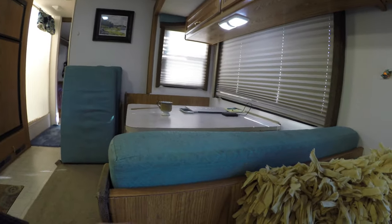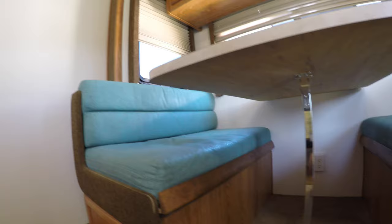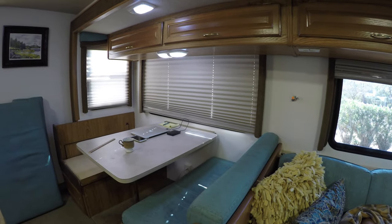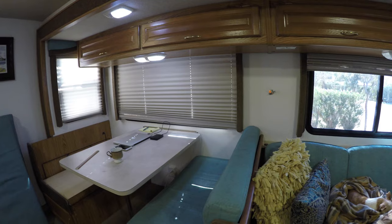Putting that trim on there really gives it a nice finished look. The color is really close — we're pretty happy about it. Here's how it looks with the cushion in there. All of this made a huge difference in being able to enjoy and appreciate our dinette seating. And of course I painted it — you can find that how-to video on our repairs and renovations playlist.